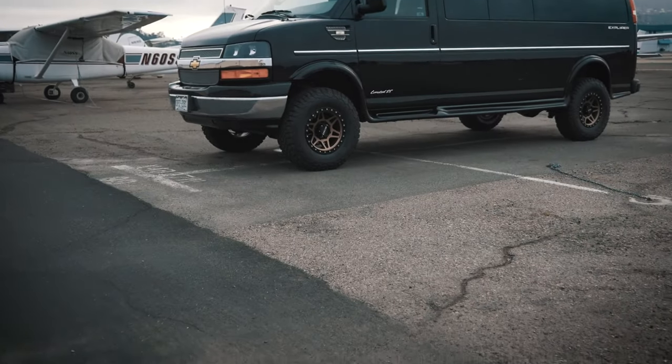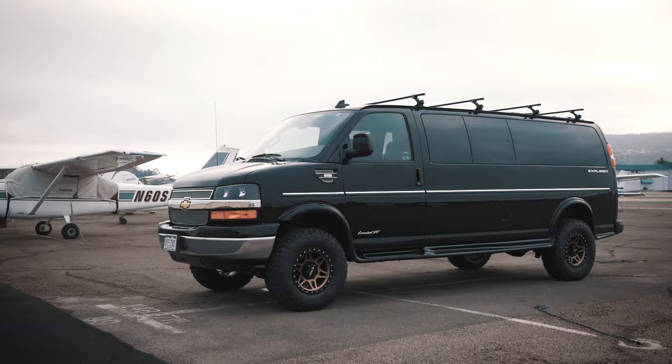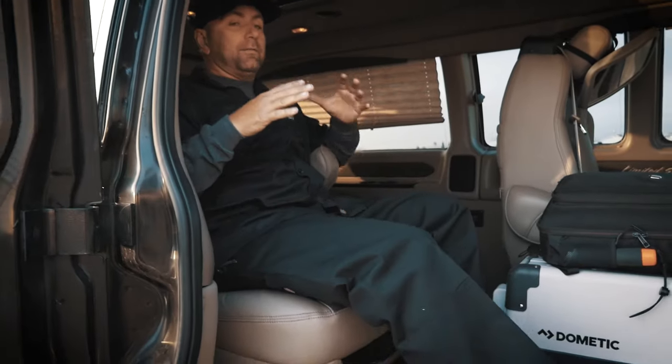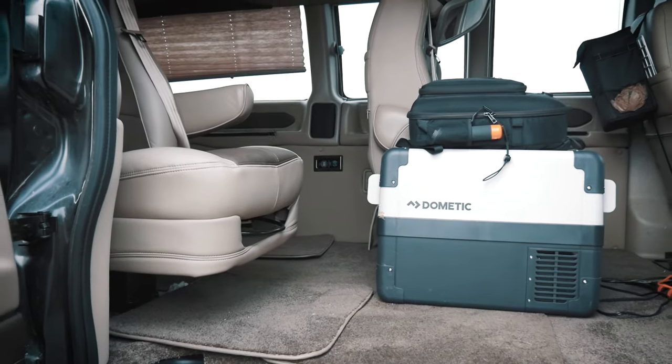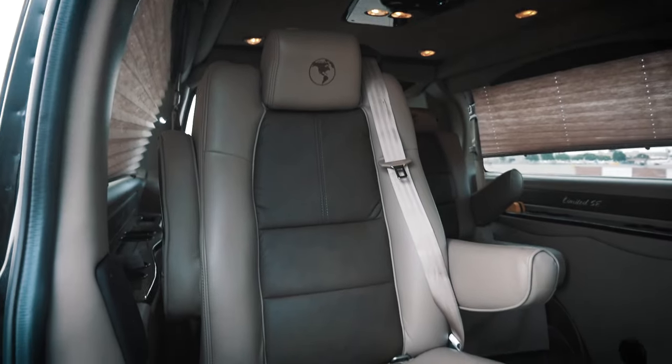We're going to start this build off a little different by showing you not what we did, but what we didn't do. What we didn't do on this particular build was convert the inside - Explorer Van Conversion Company took care of that. As you can see, I'm totally kicked back reclining in my first-class seating chair. They did not put another seat in the front, so I have a ton of room.